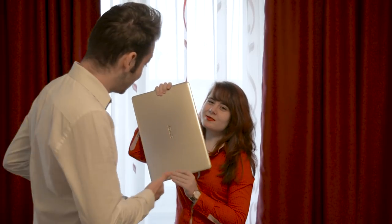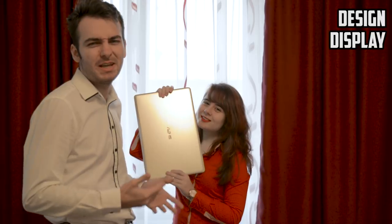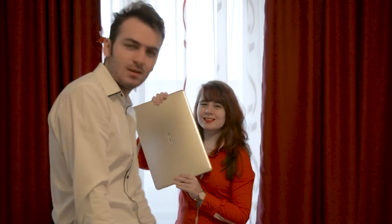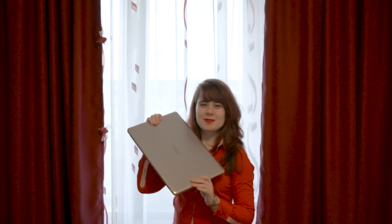And of course, we're going to be talking about the design, the display, the gaming performance, a cooling test and many, many more. So without further ado, let's get started! Get right into it!